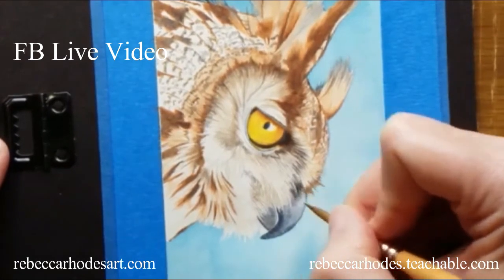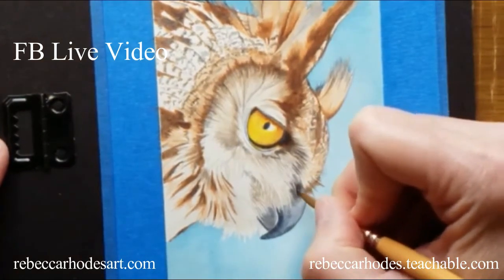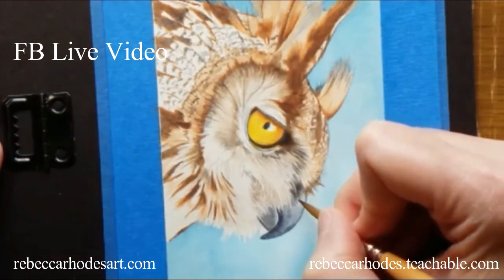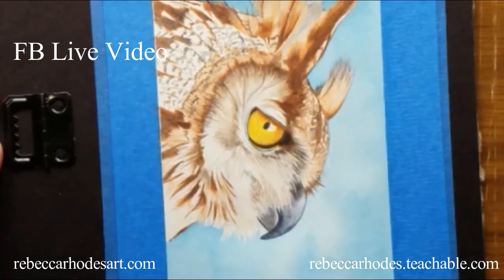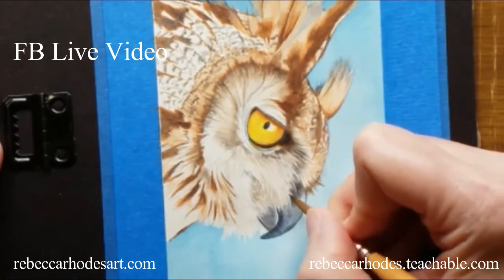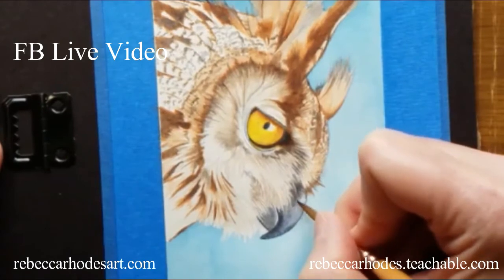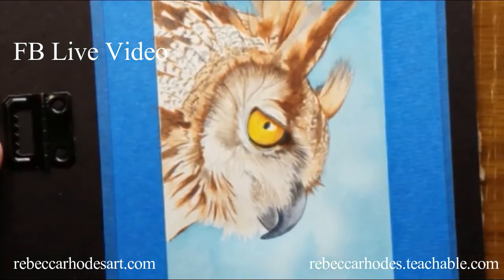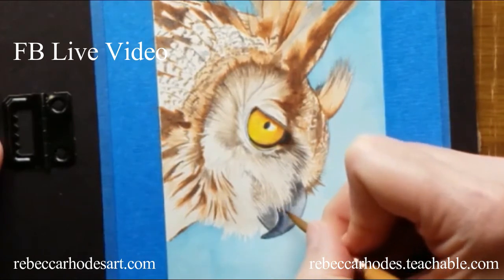I picked up a little bit more paint. This is like the consistency of cream in coffee or tea — just a tiny, tiny bit on the tip of the brush. And then as the brush loses color, I'll just keep touching in texture. I think I just need a little bit right here. I'm working around the little hairs.